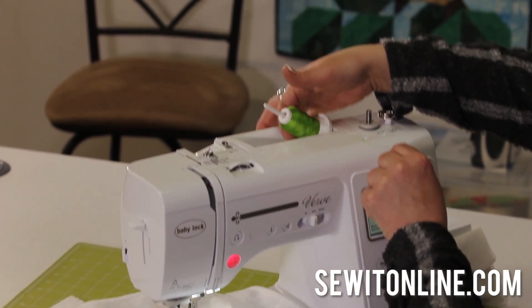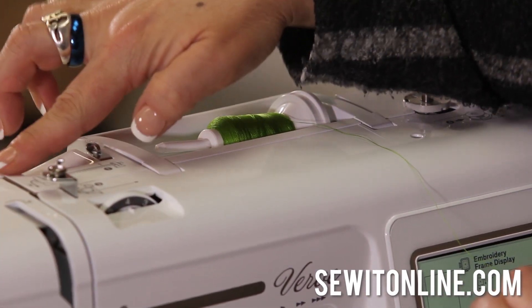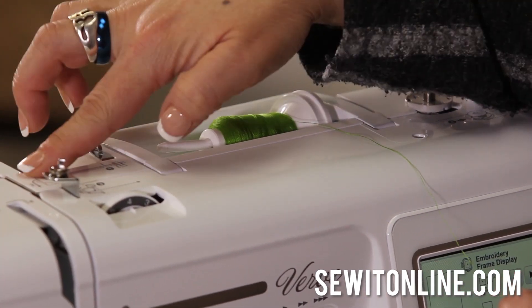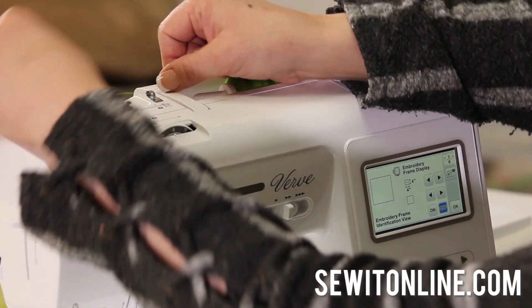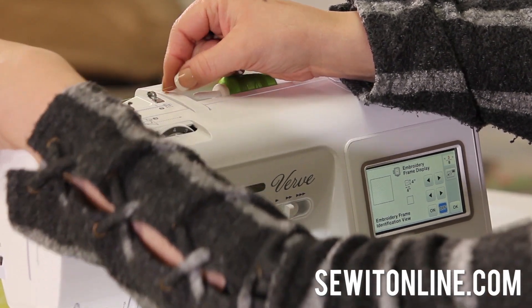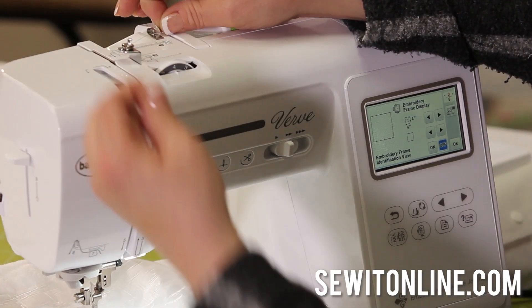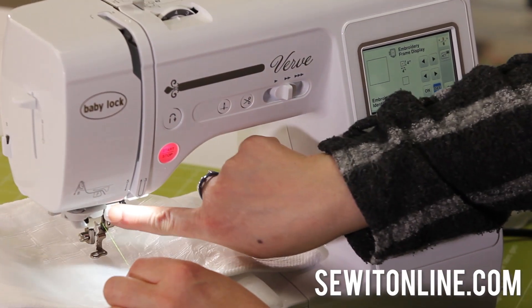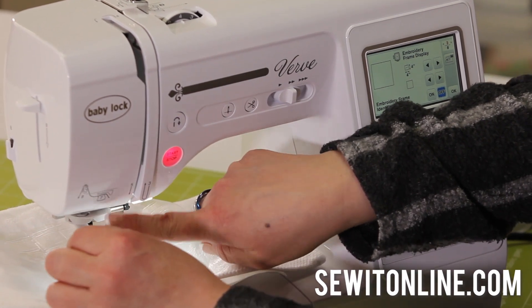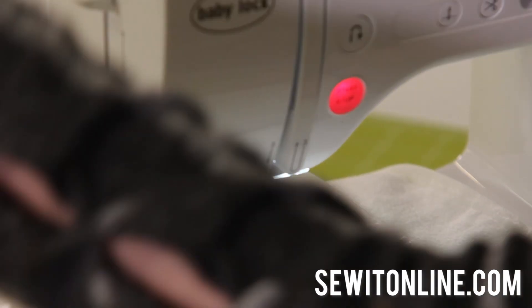First, the thread goes here — I'm using embroidery thread. The cool thing about the BabyLock is there are numbers right on the machine to show you how to thread it. Number one clicks in here, two is right back there, three is under, four is over the take-up lever, five is straight down, and there's a six way under here. Then there's a picture showing you to click it in at number seven. Then reach around the side and cut your thread.